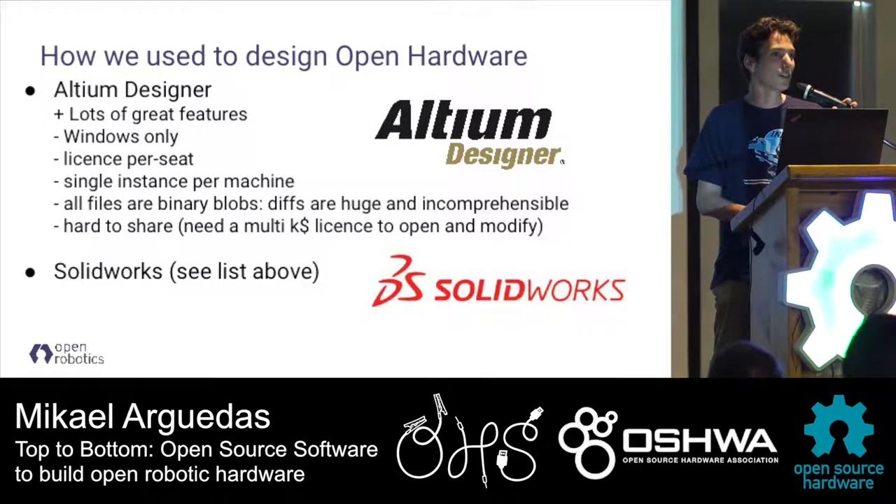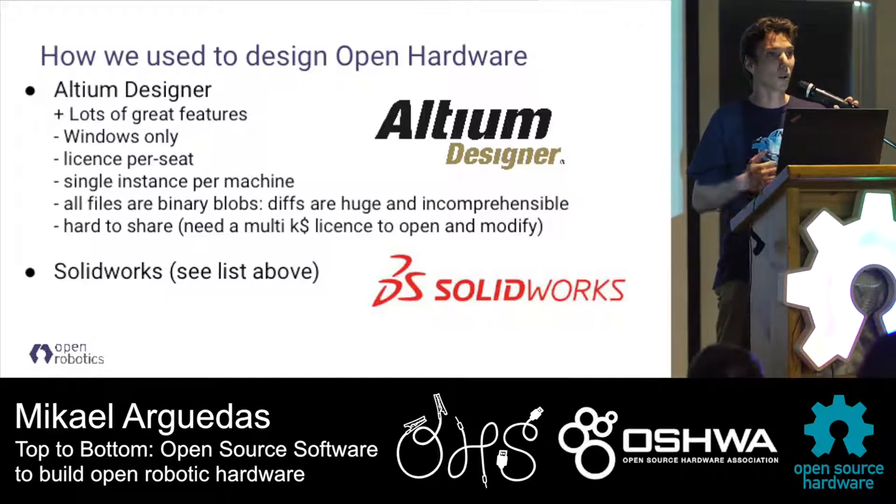As software developers, we love version control systems. We love to be able to iterate over versions and see what modifications were made. Software based only on binary files is not very convenient because we cannot use version control. And we always share our open hardware, but if people need multi-thousand-dollar software just to change one capacitor on your board, it's not that convenient.